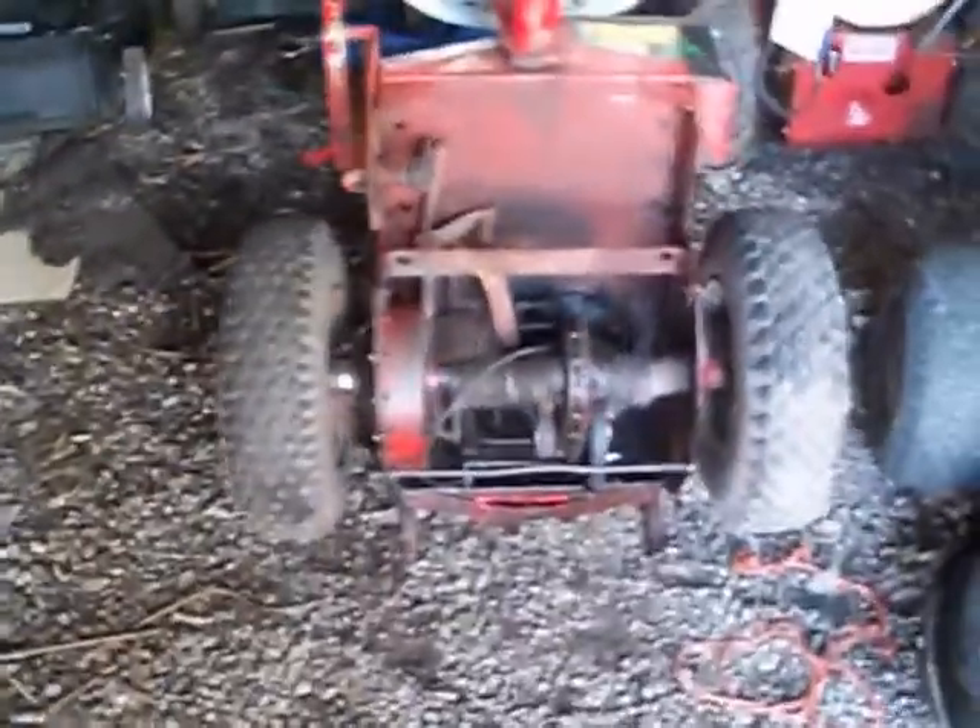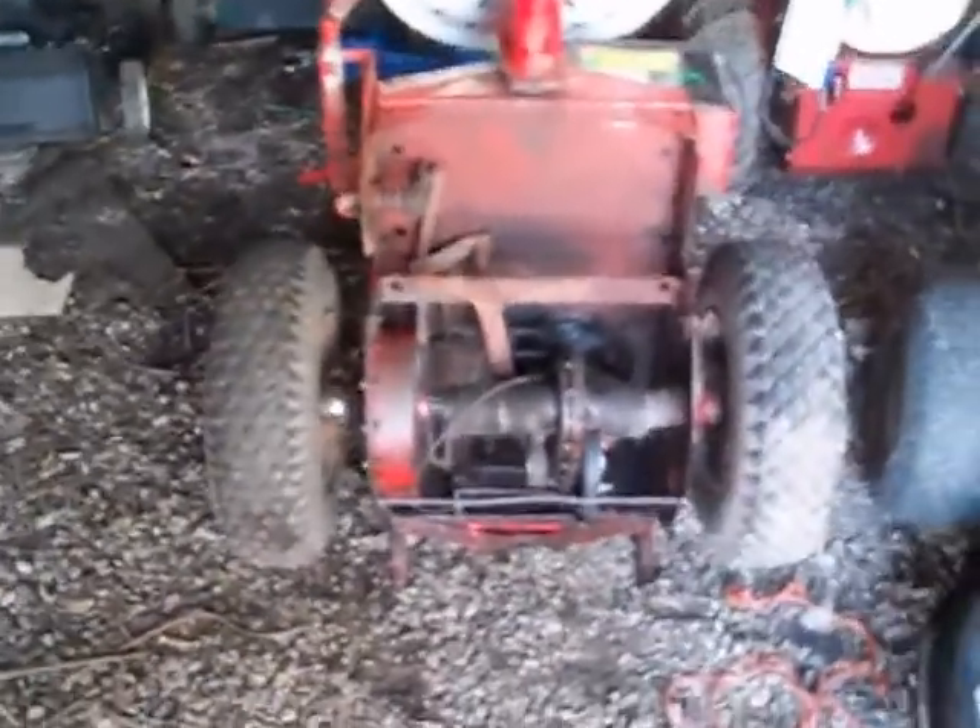All right guys, it's HBC - you can guess what I'm doing here, working on the freaking Snapper again. It's June 14th, Thursday. This thing is probably from 1978, and it's got an '87 engine. It's June 14th, 2012.